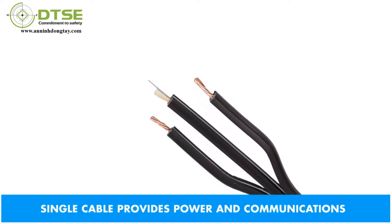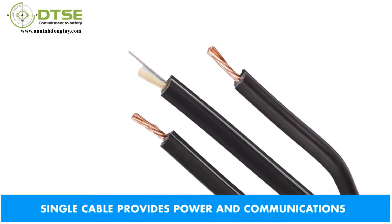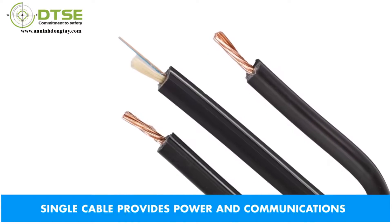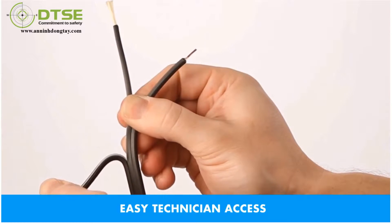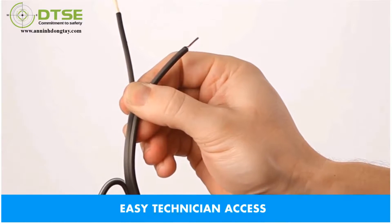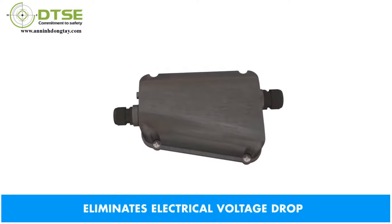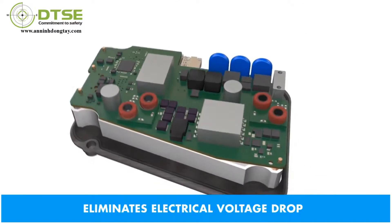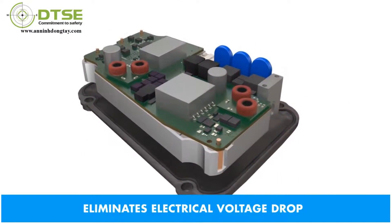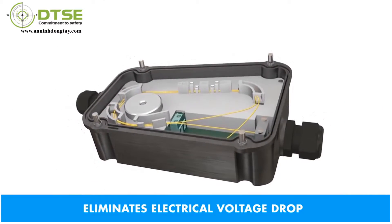This single hybrid copper and fiber cable solution requires no special tools for installation. Stress concentrators in the cable jacket allow fast, banana peel-style technician access, up to five times faster than traditional hybrid cables. The unique Power Over Ethernet, or POE, extender incorporates DC-to-DC electrical conversion, which effectively eliminates the problem of voltage drop over distance.